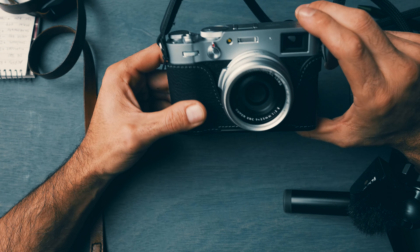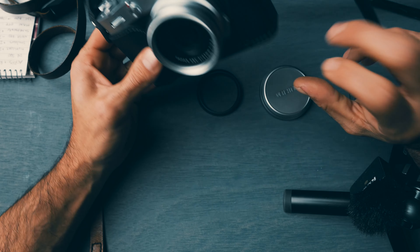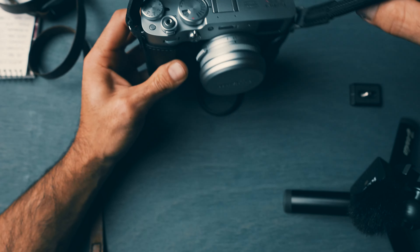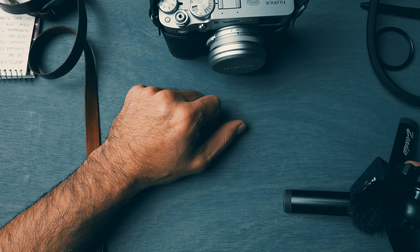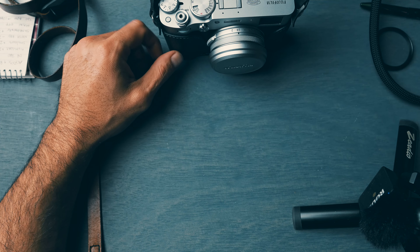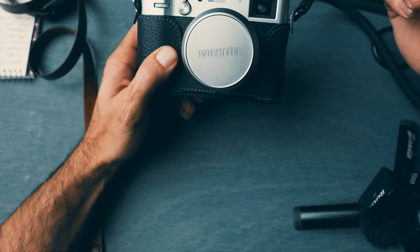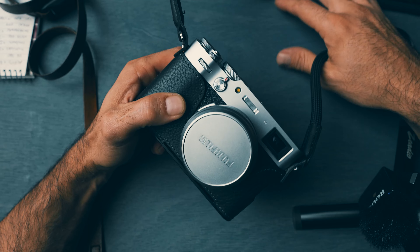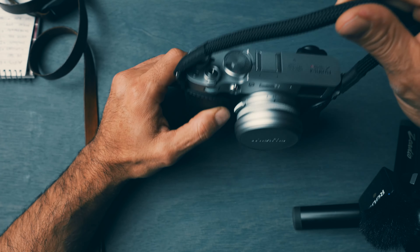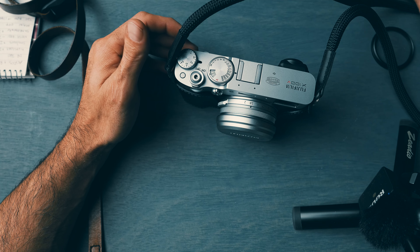Then something made them drop off. I don't know if they were trying to steal it back or what. It was quite an adventure. I called Fuji, checked the serial number, and fortunately it's not stolen. In that sense it was good to go, but it was a little scary to be put in that situation over a camera.